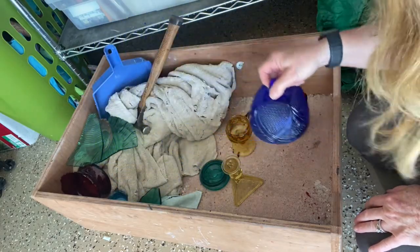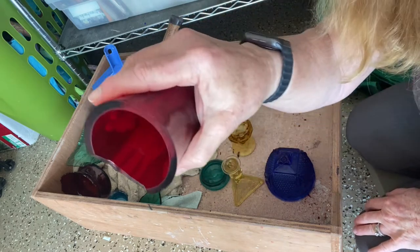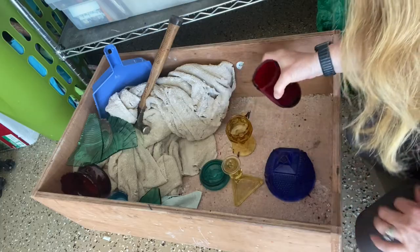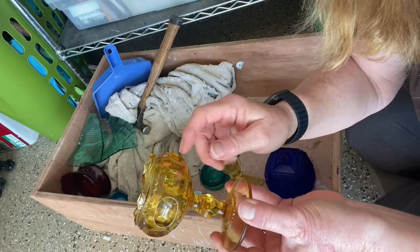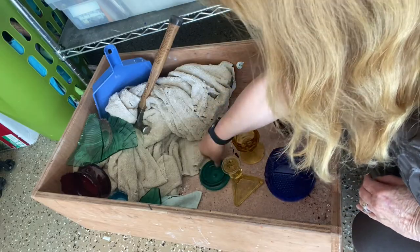The third thing you need is glass, and I do this out in the garage in a wooden box with a hard surface. I started by doing it in plastic tubs, but after a while the glass was puncturing through the plastic and little shards of glass were falling out the bottom. So this is why I switched to this wooden box.